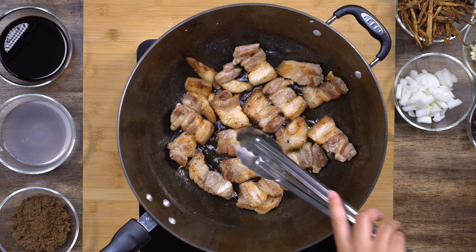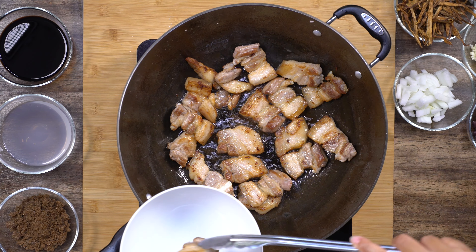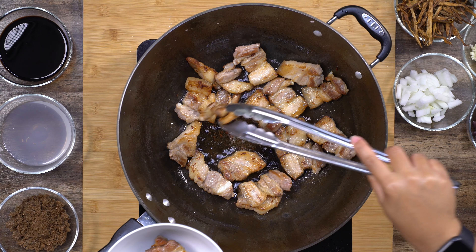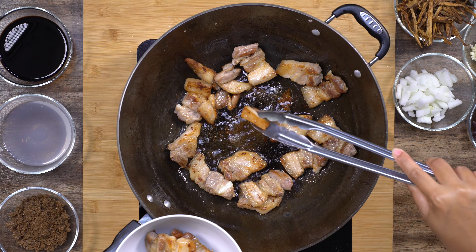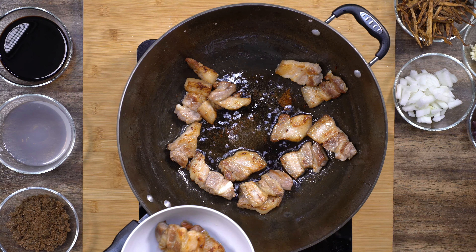This is what we're trying to achieve — the color of the meat is brown, the fat has been caramelized, and we have so much going on here. So this is perfect. I'm going to remove it from the pan, using my tongs to remove it one by one.